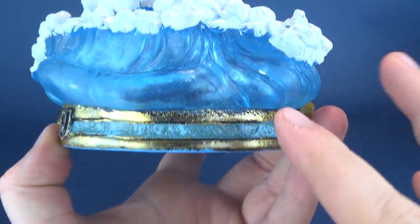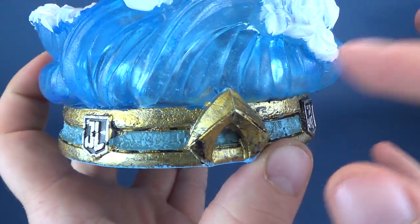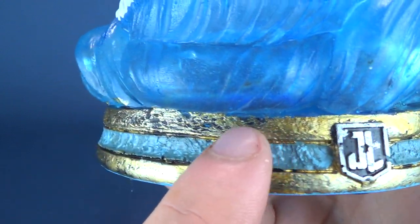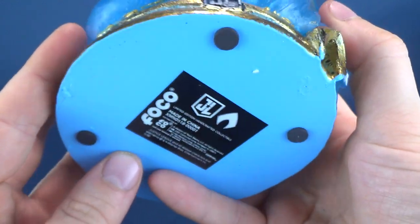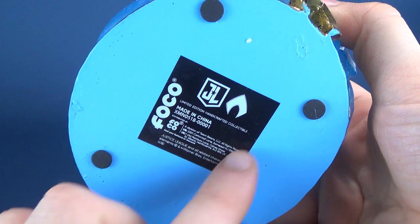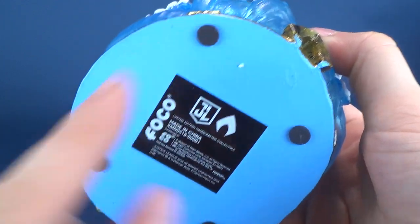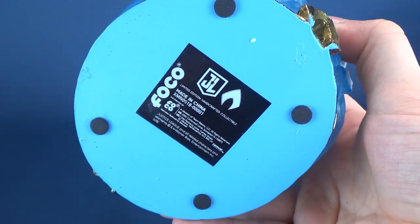This is hand-painted, and there is a little bit of blue and gold that have overlapped one another — especially here, where the paint is a little on the messy side. But it's not too bad, being that this is a hand-crafted piece. Tilting it upside down, you've got the FOCO labeling on the bottom indicating that it is from FOCO, and four rubberized feet on the underside to prevent any scratching on surfaces.